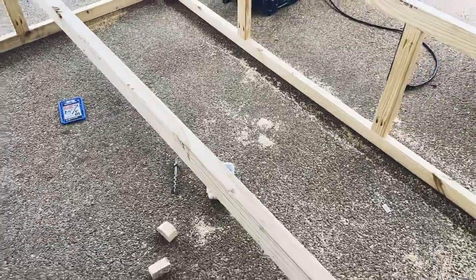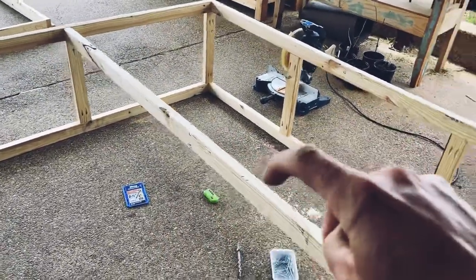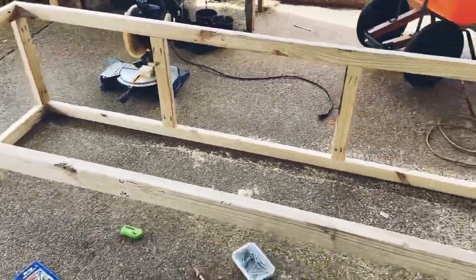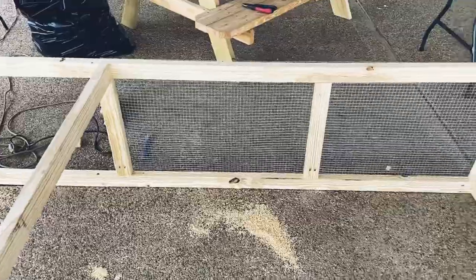I went ahead and installed this long piece that goes through the middle — this is where our roof will sit. I'll have a couple more cross pieces. I found out I was a little short at the hardware store, so I'll need to go back and get some more wood. Now I'm starting to install our poultry netting.